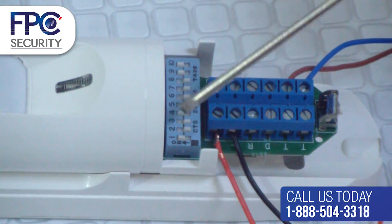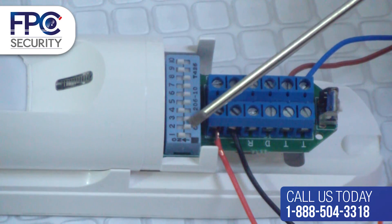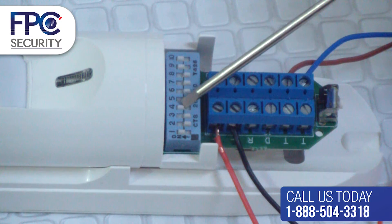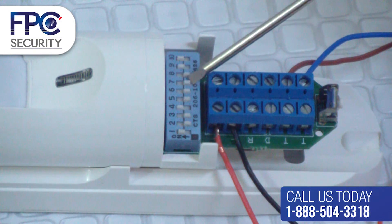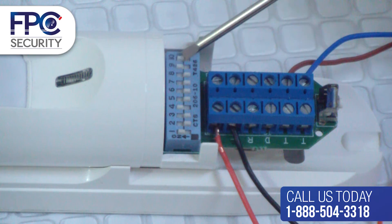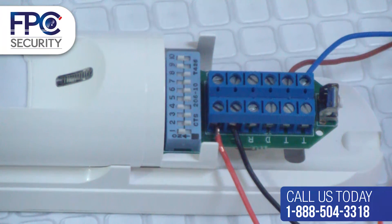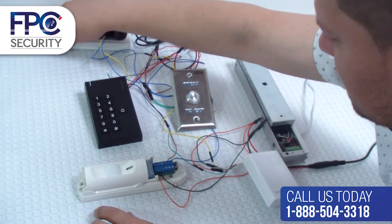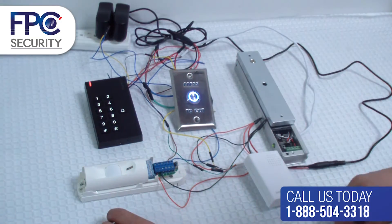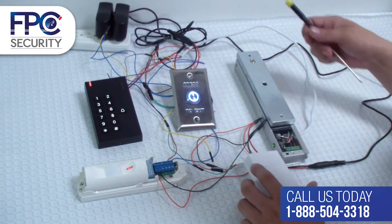Now we're going over the DIP switches. Make sure that switch 1 is up, 2 is down, 3 is down, 4 is up, 5 is down, 6 is down, 7 is down, 8 is down, 9 is up, and 10 is up. This will ensure that the PIR will work correctly. In this step we will show you a summary of all the connections.